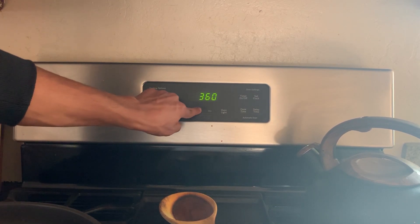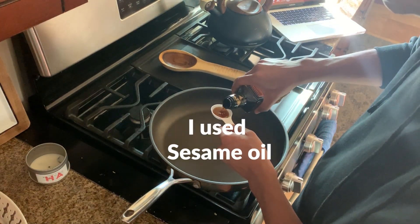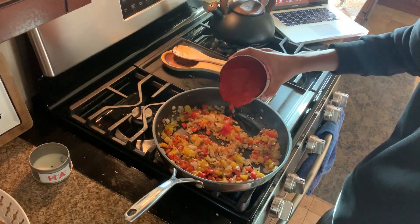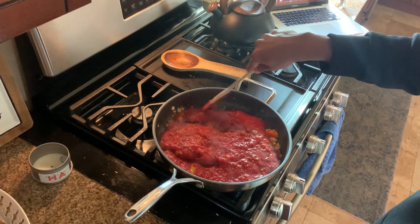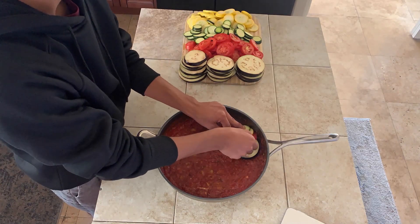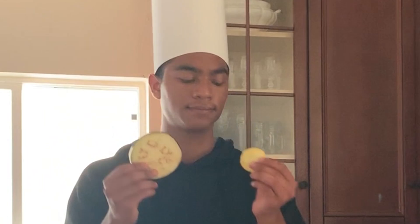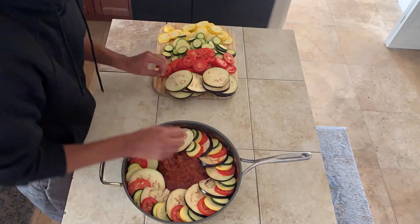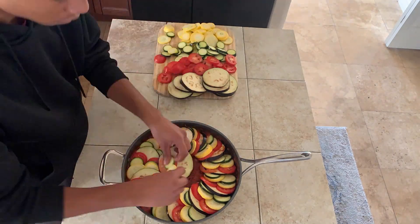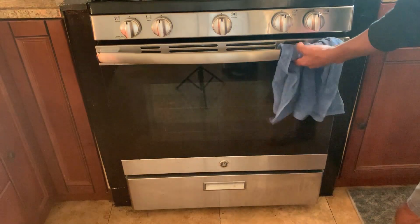Next we got to preheat the oven to 375. We're going to add everything into a medium-high heat saucepan — two tablespoons of olive oil, adding the onions, the garlic, the bell peppers, and mix it all up. After about 10 minutes, we're going to add in the crushed tomatoes, stir that up, and then add two tablespoons of basil. The ratatouille is nearly complete. Next we got to arrange the vegetables in alternating patterns on top of the tomato sauce. The eggplants were way bigger than the other vegetables, so for every two rows of vegetables I just used one eggplant — I'm a problem solver. After arranging the vegetables, add salt and pepper, then throw it in the oven for about 40 minutes.